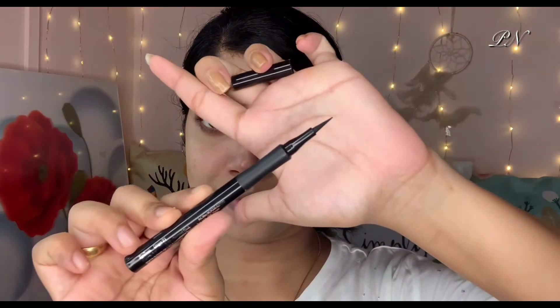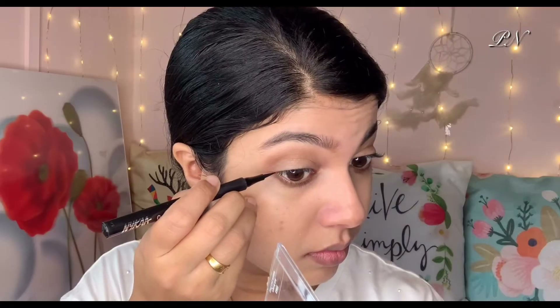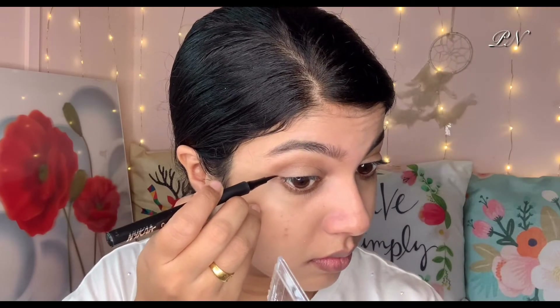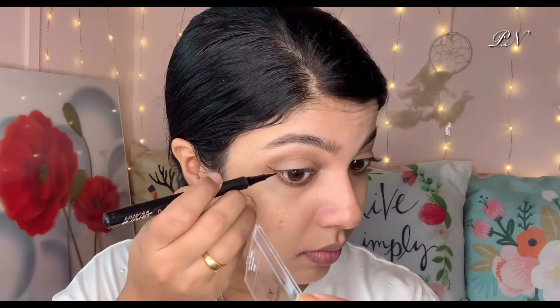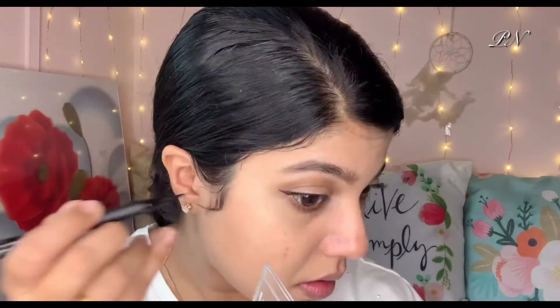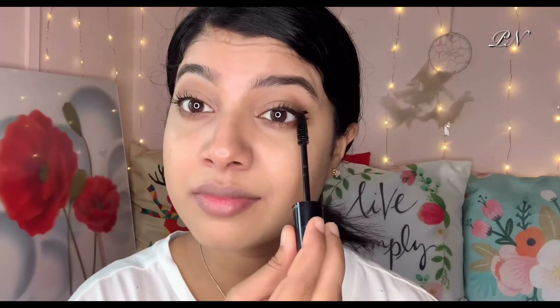I apply eyeliner in the outer corner for a winged effect. After the highlights, I apply the eyeliner — practice makes perfect. Then I apply mascara on the upper and lower lashes using the Wet n Wild Double XL Lash mascara.